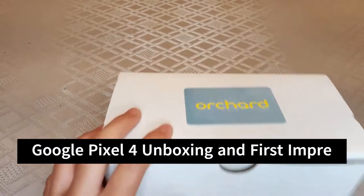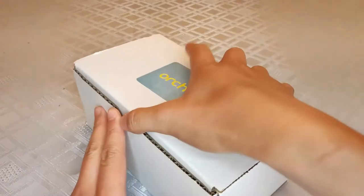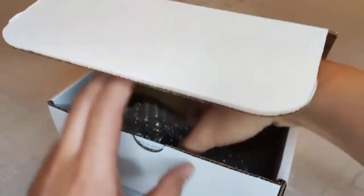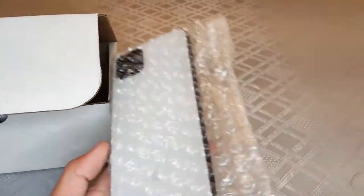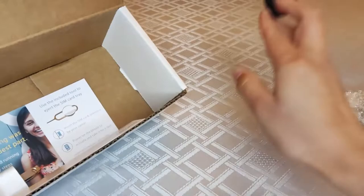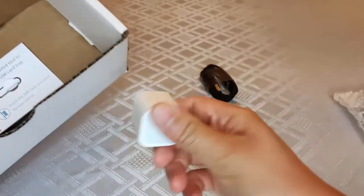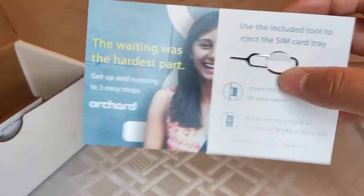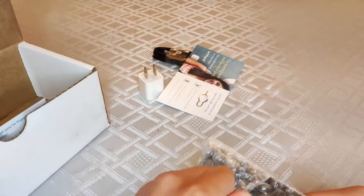This is the unboxing and first impressions of the Google Pixel 4. We have the phone itself wrapped up — it's like the panda edition, which is pretty cool. It comes with basically an off-brand charger, because this is an open box. It also comes with a USB power adapter — kind of a rip-off — and a sim ejector by Orchard.